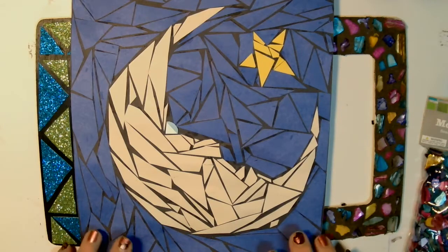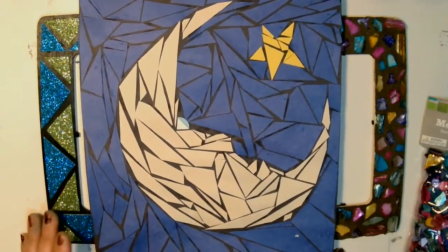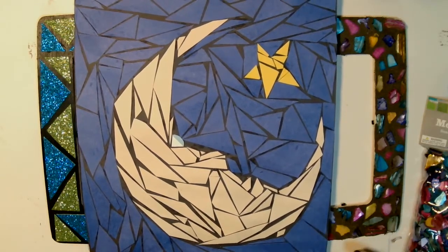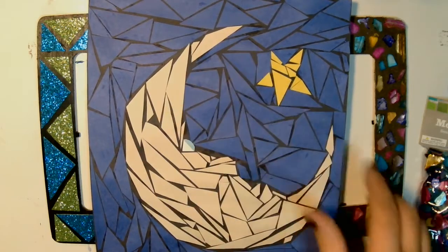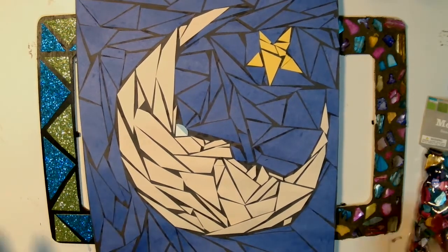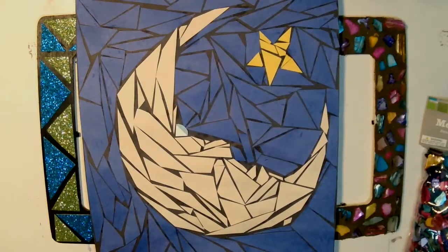The first would be the simplest, which is this one here. This is just construction paper — a few different colors cut into different pieces to create this mosaic design. I have this little man-in-the-moon looking at a star. You'll see the tutorial video; it's pretty self-explanatory. One thing you could do that I did not do is cut out the moon, the star, and everything beforehand as a template, then cut those pieces up.